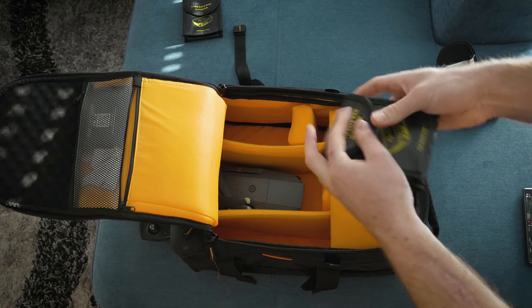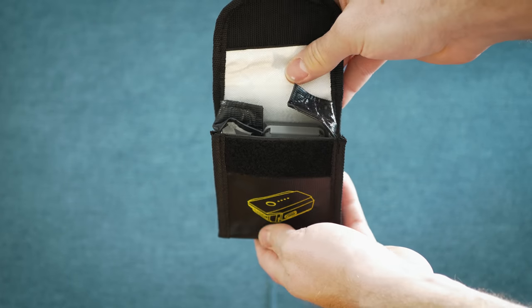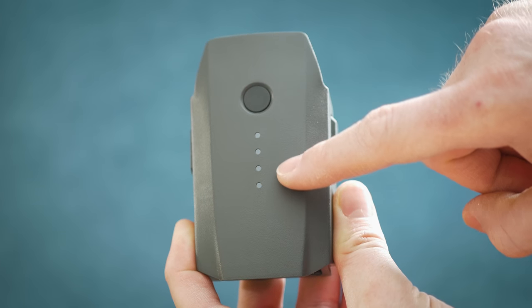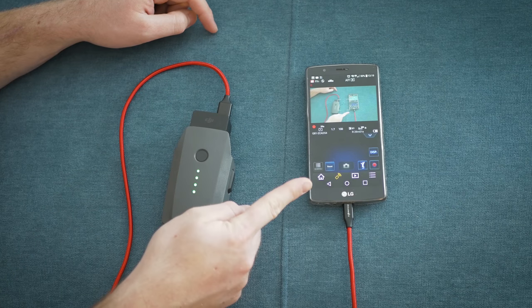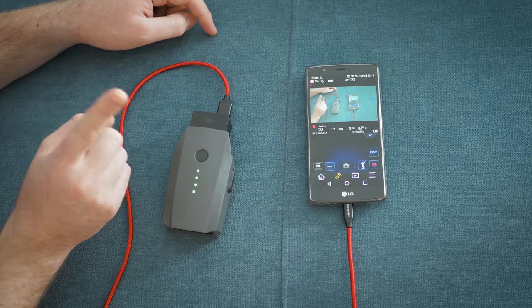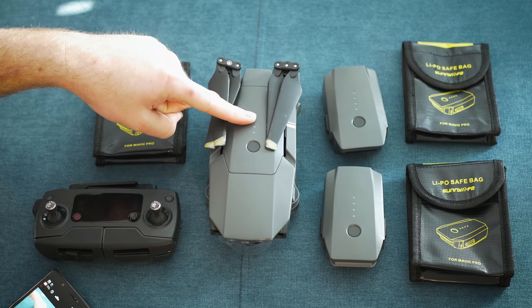So let's recap: take your drone and batteries in your carry-on luggage, put each battery in a LiPo safe bag, discharge before taking the flight, cover the circuits, don't use the batteries during the flight even for charging other devices, and remember you can take only two spare batteries with one mounted on your drone.